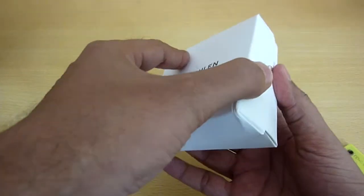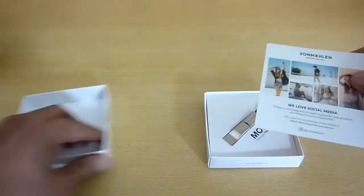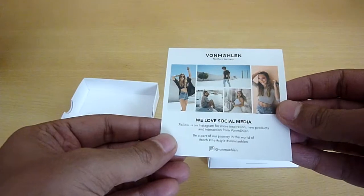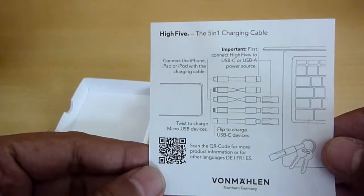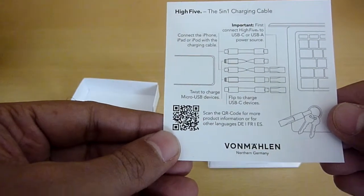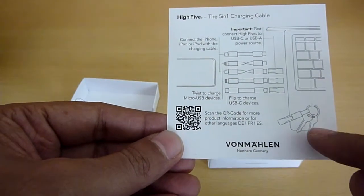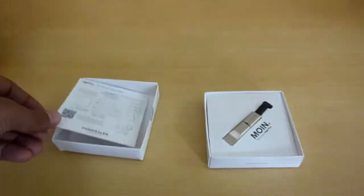I ordered the black colored one. So this is how it works — you have a USB-C to A adapter and other connectors, and you can also make a keyring with it. Let's see how the product looks.